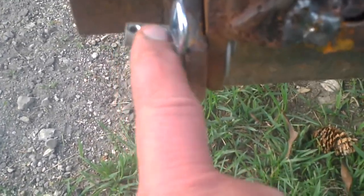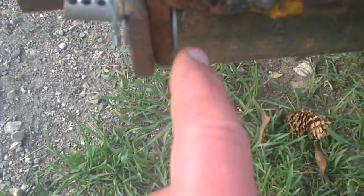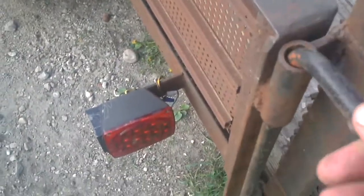I'll just fill that in with the Harbor Freight welder in the garage. Originally the gate was held on with bolts but I cut the bolts off, and at work I found these clevis pins which were pretty awesome. I went to the local hardware store and got some washers and clips, so if you need to remove the gate you can just pop those pins out easily and reattach it.